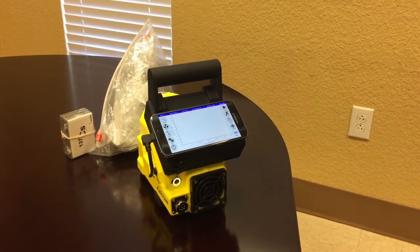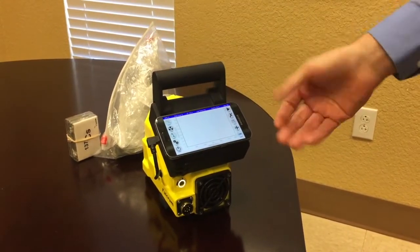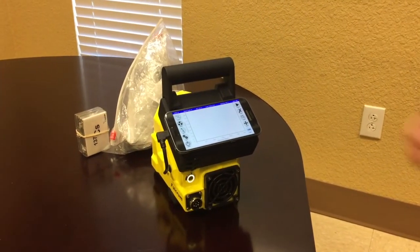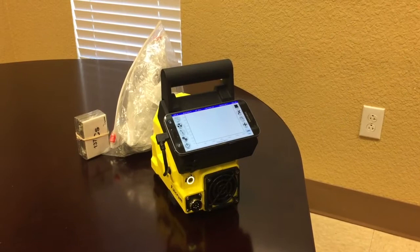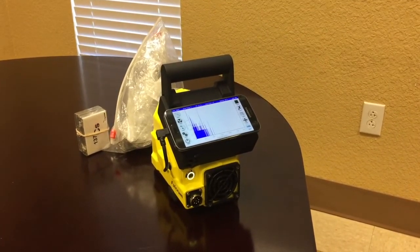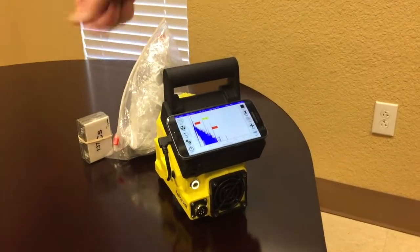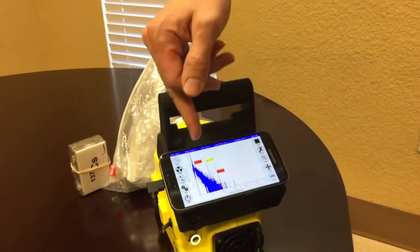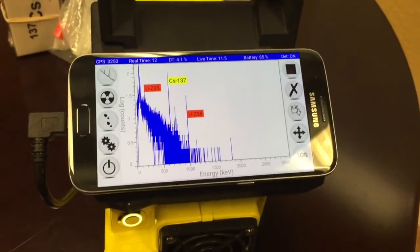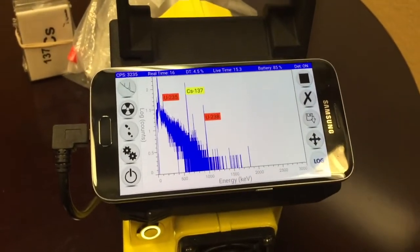An up-close look at the Fulcrum detector. As you can see, we bring the data out from the detector on this Android phone here. I have some sources sitting in front of the Fulcrum. If I just hit the play button, we should see a gamma ray spectrum beginning to accumulate and identify. And as you can see, we've identified the cesium-137 source here, uranium-235, and uranium-238 in this piece of depleted uranium. So, identification and spectroscopy in a 7-pound package.